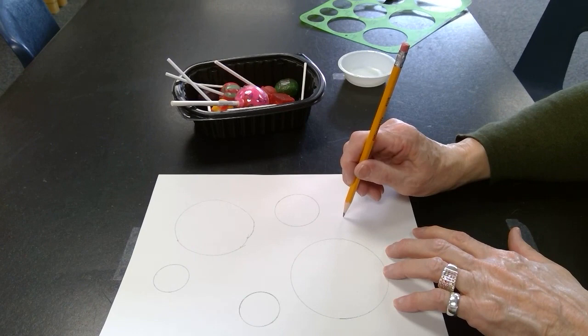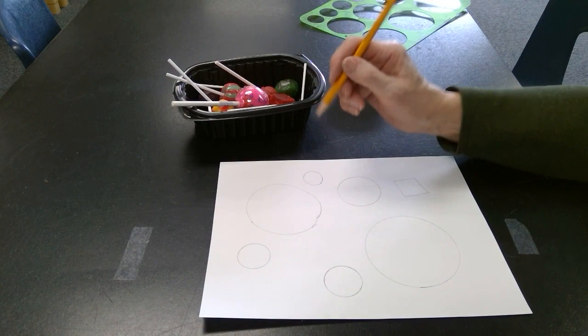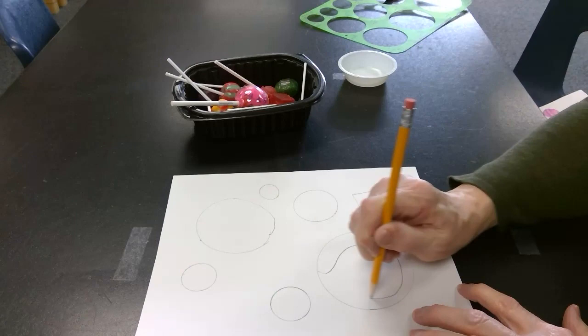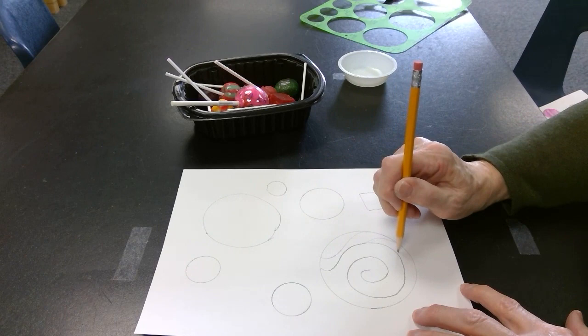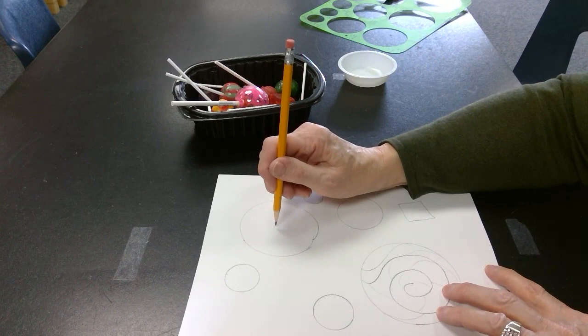Right here I'll draw a square one, and maybe a small one right there. I'm going to make this one like a swirl lollipop, and I might add a little bit of stripes going through it, so that when I start coloring I can make it different colors.